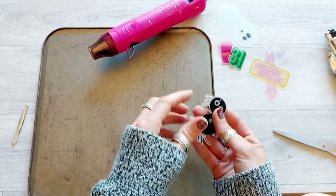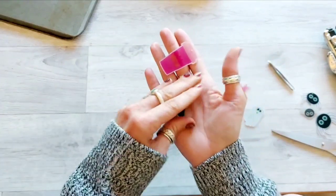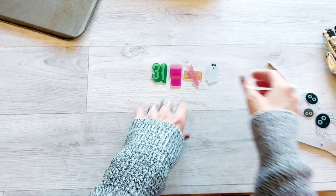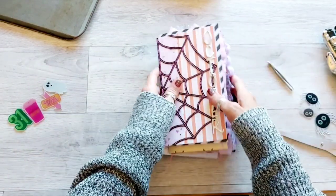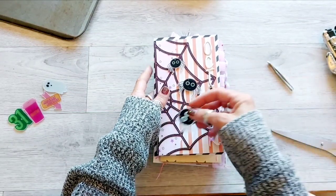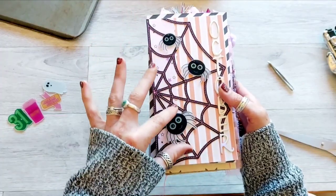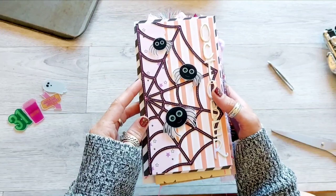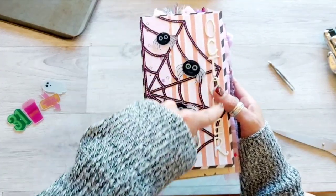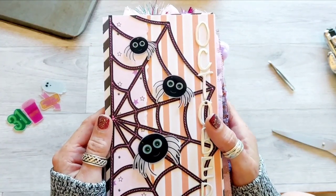I will Shrinky Dink those other bits off camera and then I'll get back to you. I went back over the Witch's Brew and the 31 with the heat gun again and flattened them out a bit more, so I'm a bit happier with how those have come out now. I've got the Beetlejuice and I've done the Ghost. I don't think I'm going to do any more — I wasn't sure if three would be enough, but you know, odd numbers always work better.